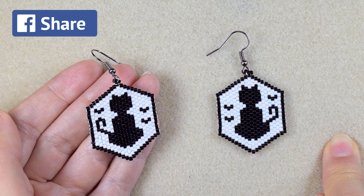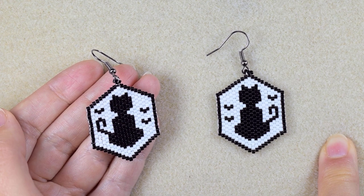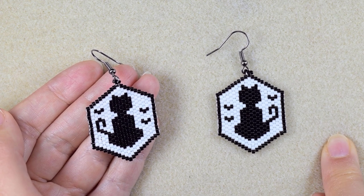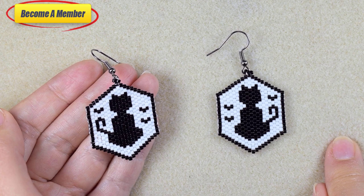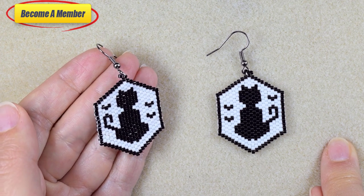Tell me in the comments which one you prefer — the Halloween one or the St. Valentine's variation — or probably you're making both of them. A lot of work goes into this video so you might also want to support me on PayPal or by becoming a member, which comes with perks you can check in the description and at the Join button.